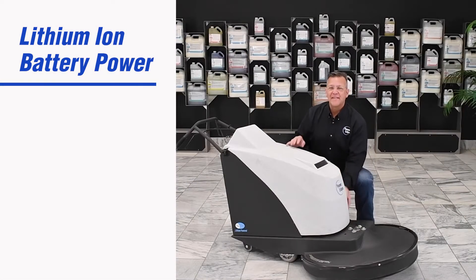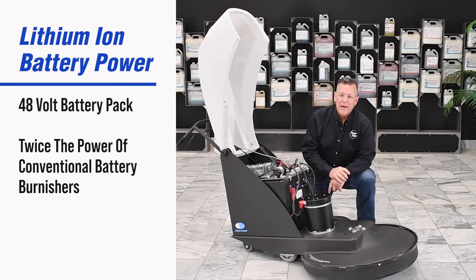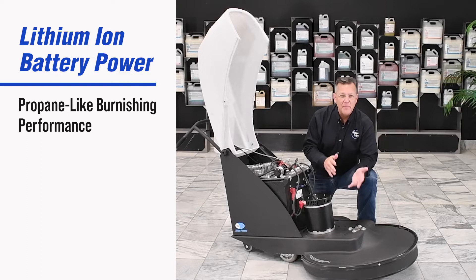So what's the big deal about lithium battery power? It is the power. This 48V battery pack will deliver twice as much power to the motor than you would see in a traditional battery-powered machine. And it's that extra power that allows you to get the propane-like performance during your burnishing operation.